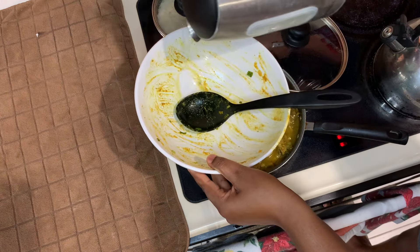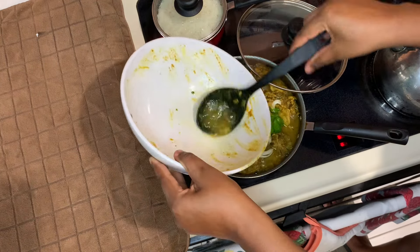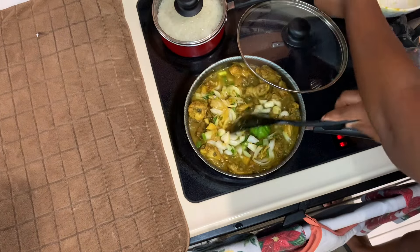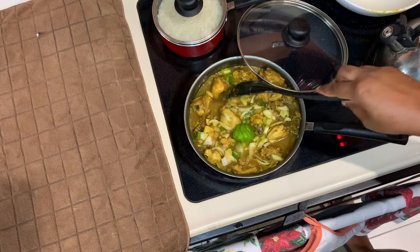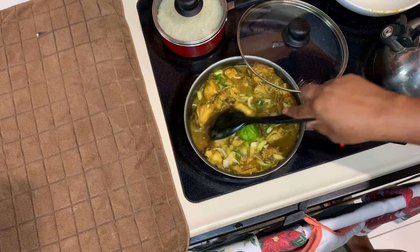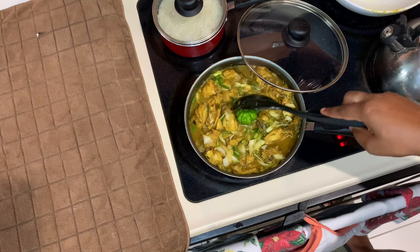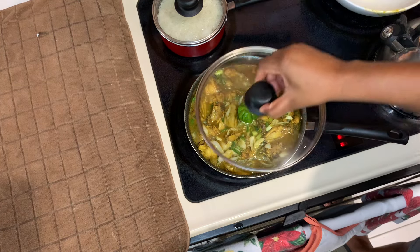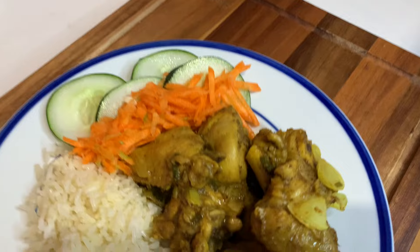We're going to add a little bit of water to that bowl to get all of that seasoning out, then pour it all over the chicken. I didn't add a lot of water — just a little bit. Mix that up well and give it roughly another 10 minutes, then I'll come back and serve it up and show you guys the final product. Stay tuned for all of that goodness!